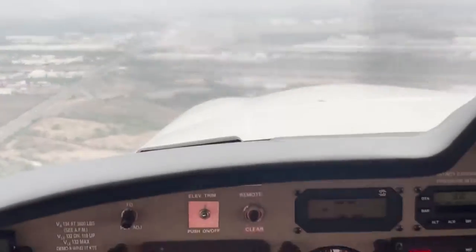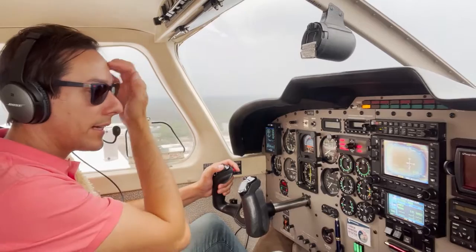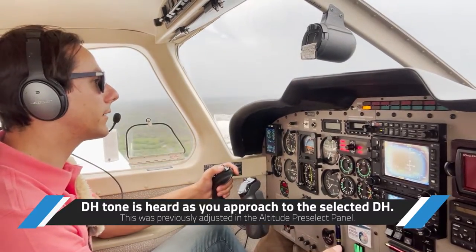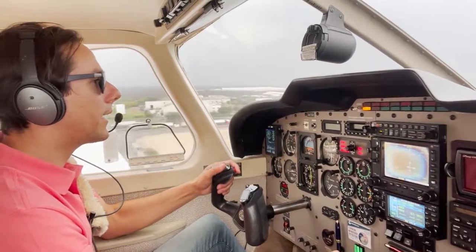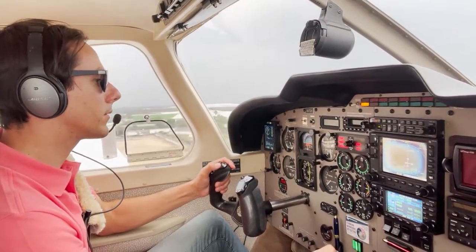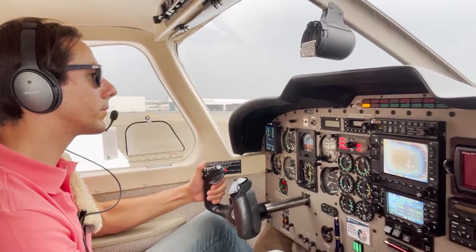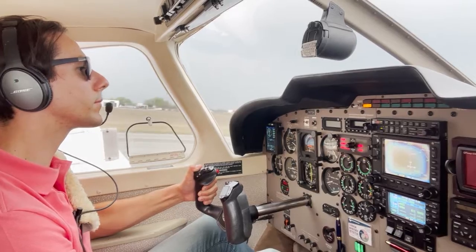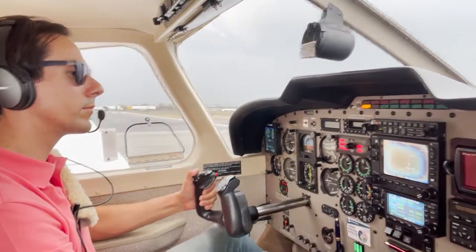We're established on the localizer, established on the glide slope, and following the flight director — you can see the runway. Now approaching the decision height — I heard the ding-dong tone alerting me we're approaching the decision height of 1,700 feet. The autopilot is now off and I'm preparing for landing manually.